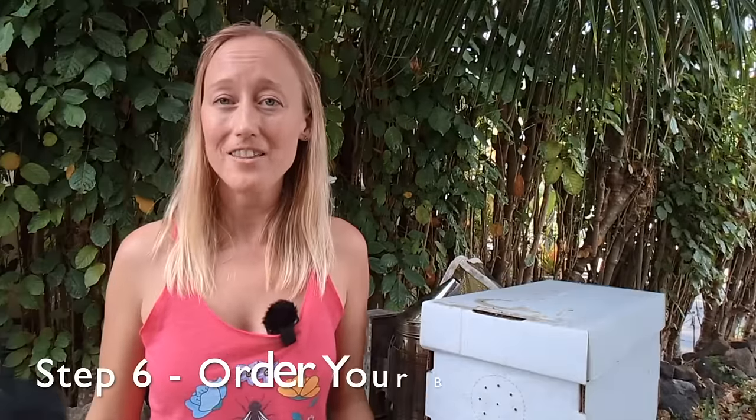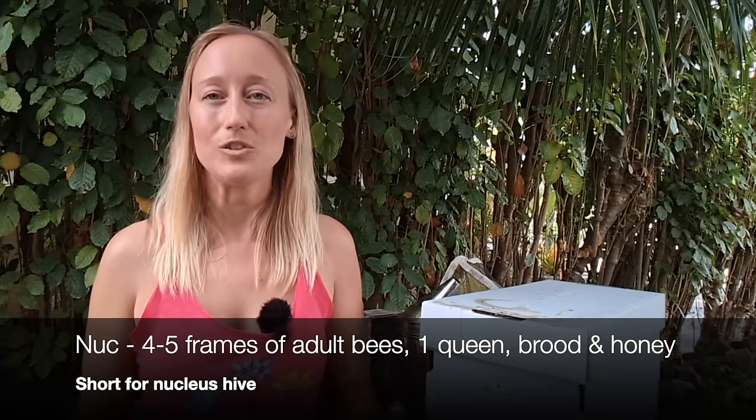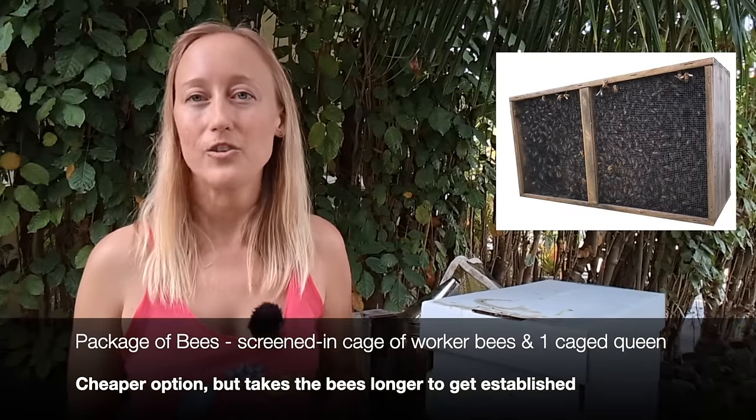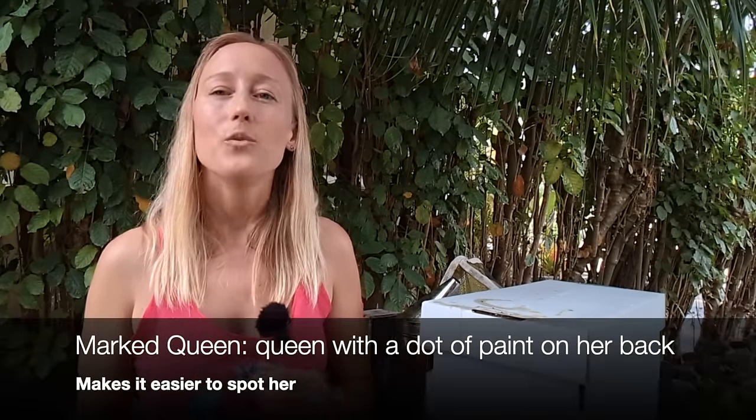Your next step is to buy the bees. You have two options: a nuke — which is like a little mini beehive — or a package of bees. Nukes are more expensive but are the easiest way to get started and your bees will grow a whole lot faster. A package of bees is cheaper but requires a little more work — a few days later you have to release your queen and it takes longer for the bees to get started. If given the option, get a marked queen, meaning your queen bee will have a paint dot on her back, which makes queen-spotting a whole lot easier in those first few months.